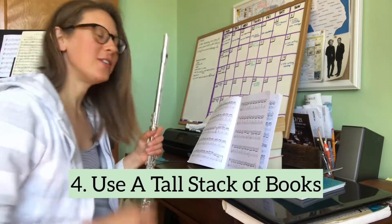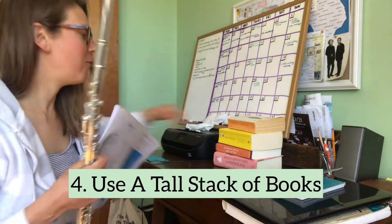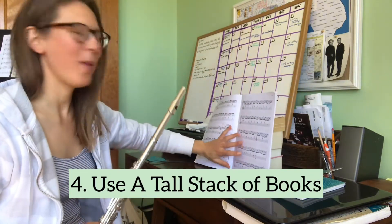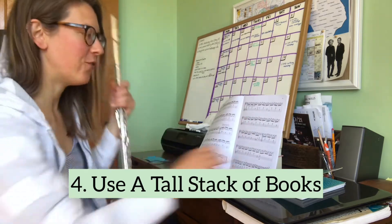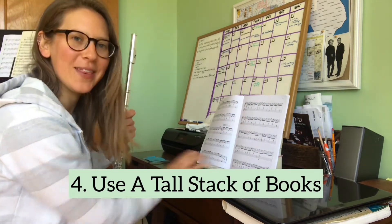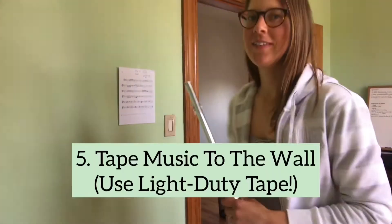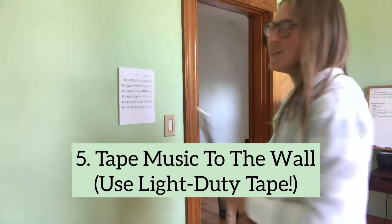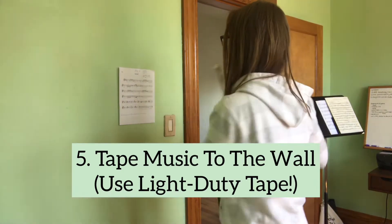Sitting in front of a table, I also just used a tall pile of books and was able to create a way for my music to stand up. If it falls, you can just put another book right there to keep it from falling. I also taped a sheet of music to the wall at the height of my face so that I can stand up straight and tall while I'm playing.